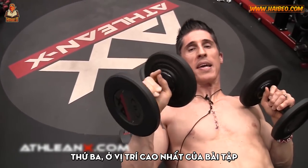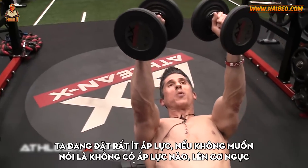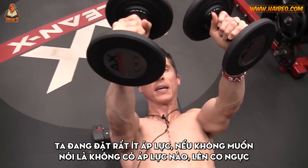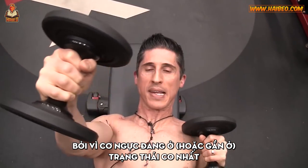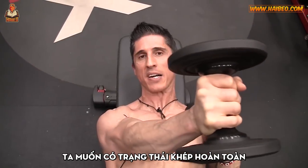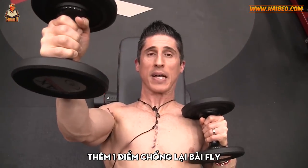Problem number three: at the very top of this exercise, we're actually applying very little — if any — force to the pec. But that's where we want it the most, because it's when the pec is in its peak contracted state, or close to it. We want to get to full adduction, even across midline if possible. So that's a strike against it.